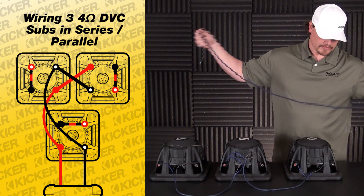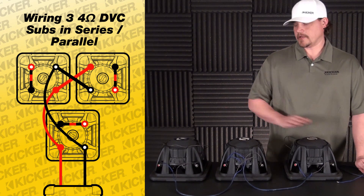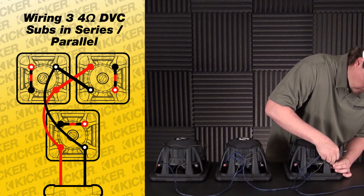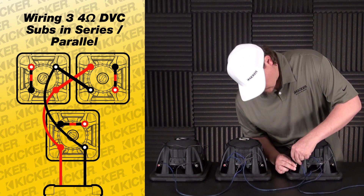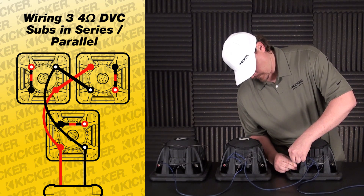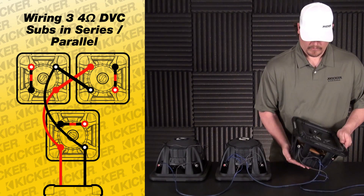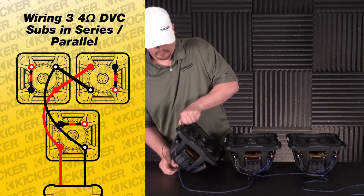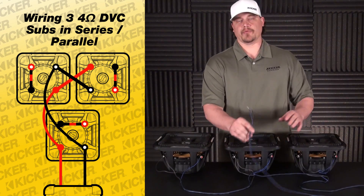Now to finish it out, we have our lead that's going to run to our amplifier. Basically we pick our last sub of the setup — either one would work, we just pick one as our last sub. We use my black with white dot as my negative and my solid red as my positive, and I have my lead out to my amplifier. So we've wired each woofer in series and then paralleled what's left over to give us a final output of roughly 2.6 ohm loads.